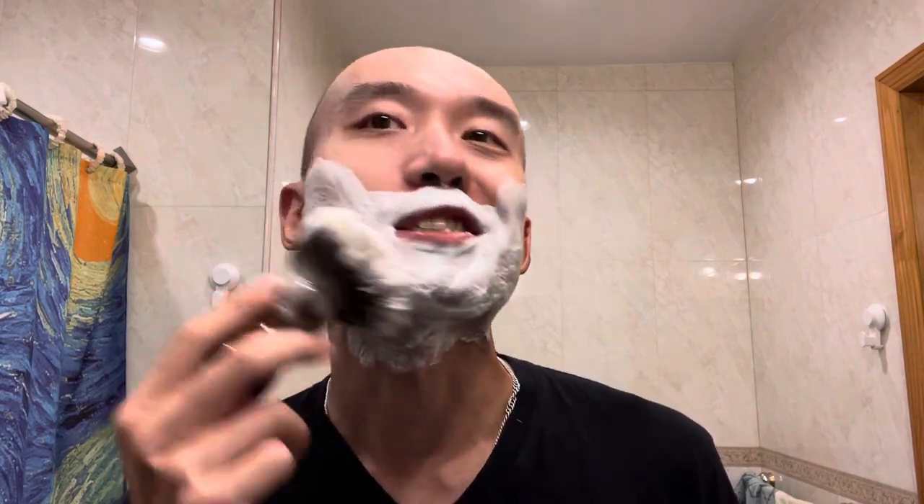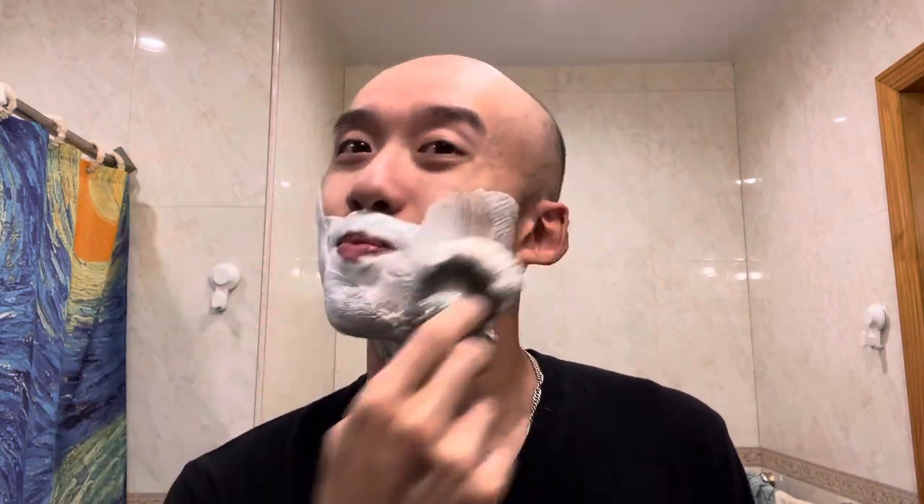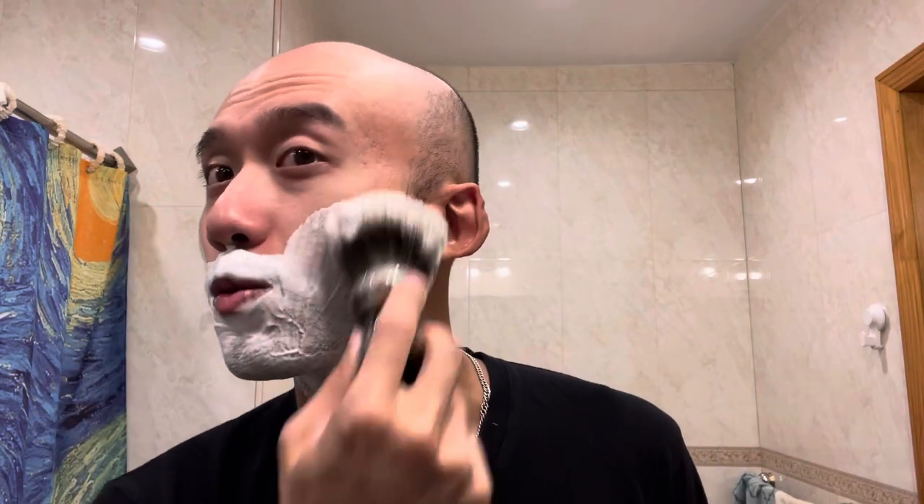Today is actually a little bit cooler, so I don't think I'll do a cold water shave.